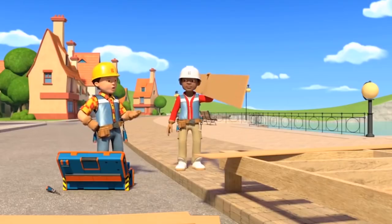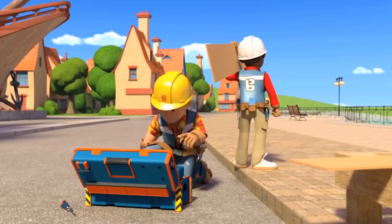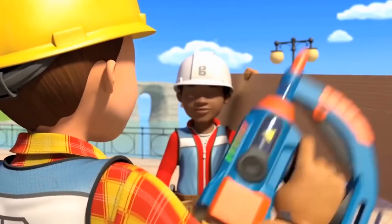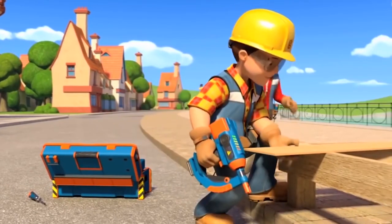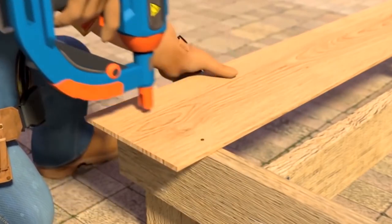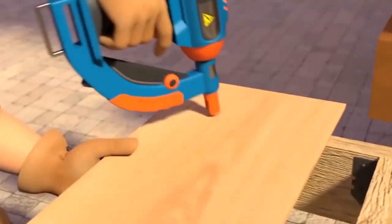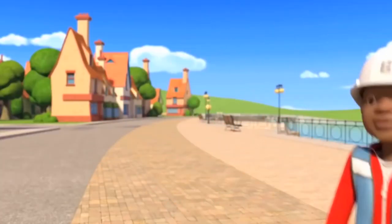By the beach, Bob shows Leo how to use the nail gun to nail down the decking base. First place the plank in the right position, put the tip of the gun on a spot over a joist, and squeeze the trigger. Leo loves the sound — boonk, boonk, boonk — and fires nails enthusiastically through the planks into the joists.